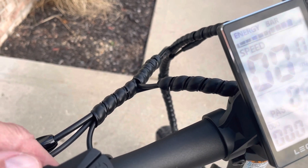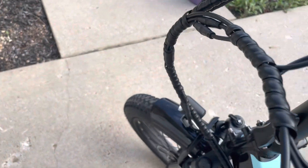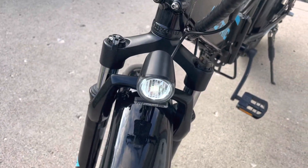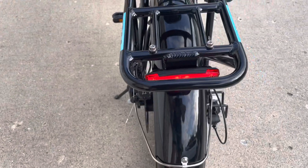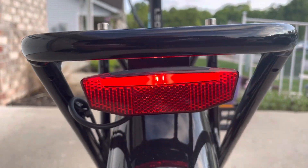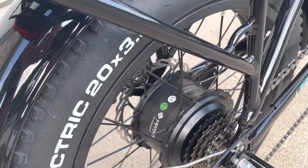Hold the plus sign down and the headlight comes on — you'll notice it in the front. At the same time, the rear light comes on as well, so you can be safe. It's also got a chain and derailleur guard on it.